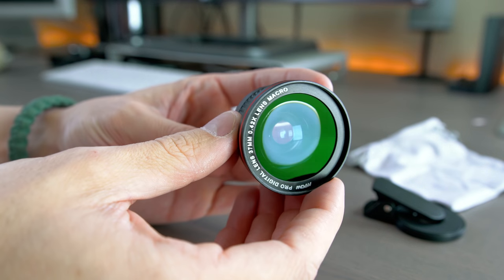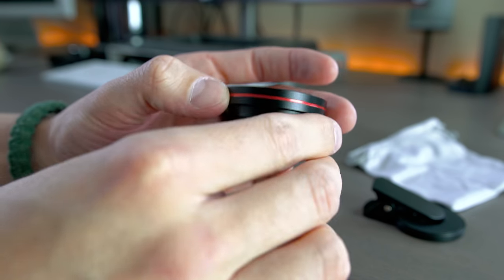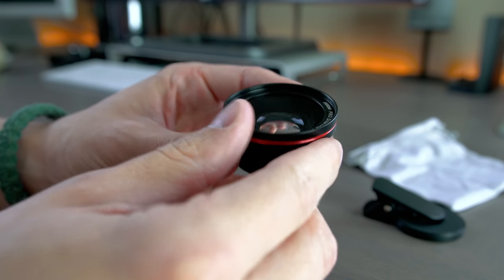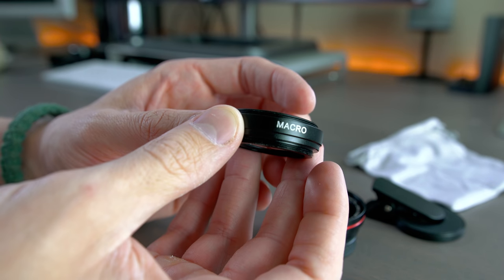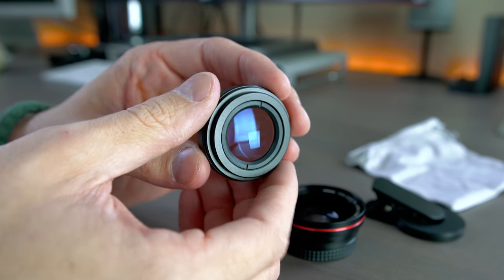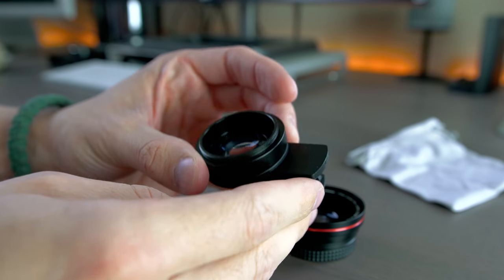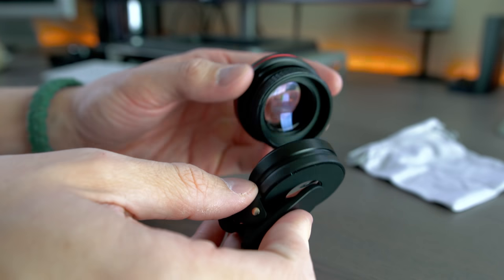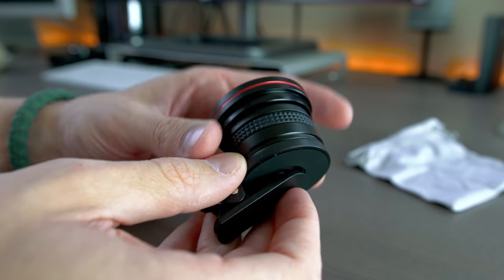The MPOW is about twice the price with fewer shooting format options because the MPOW does not have wide angle included. But the MPOW is built really well and is reminiscent of a solidly built lens that you would put on your DSLR, as it comes with a lens cap that functions as you would expect a traditional lens to work. The MPOW is one unit built with a screwable design where the fisheye is possible through the complete lens assembly, and to get macro shots you just unscrew the front of that assembly and get to shooting. With the MPOW, you get a carrying bag and a mounting clip.